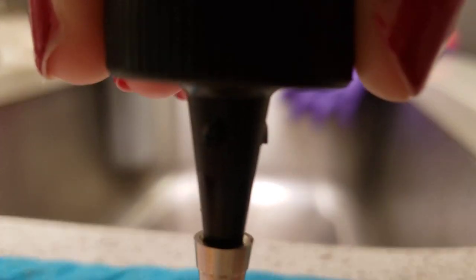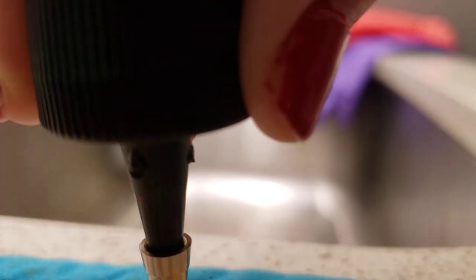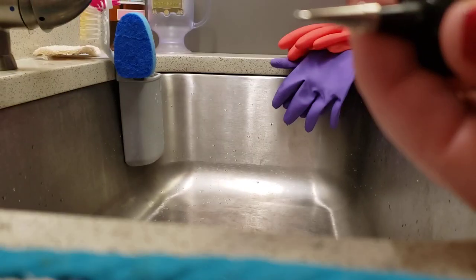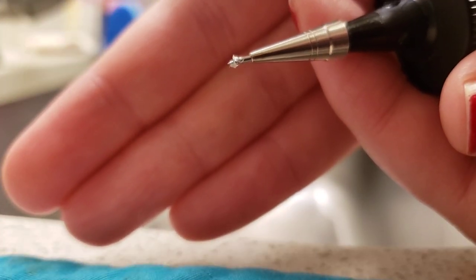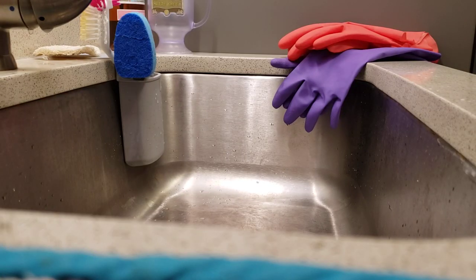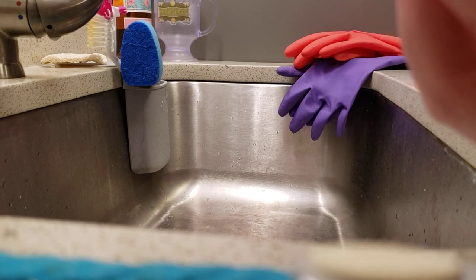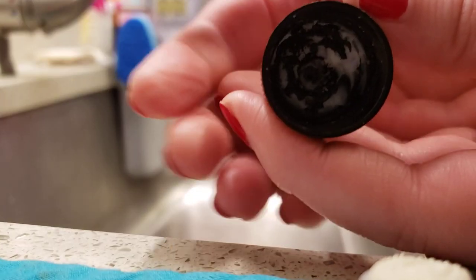I'm just going to push the pin back through. I'm not going to use my finger, obviously — it's the pointy end of a pin. So now my pin is back in. Now I should be able to use the head of the pin to fish it out with my tweezers, which I did. It's stuck to the tweezers. We can clean the pin up in a little bit. So basically I just want to clear the hole all the way through.